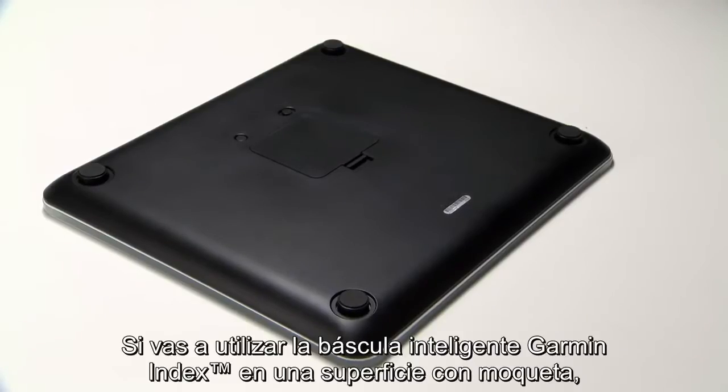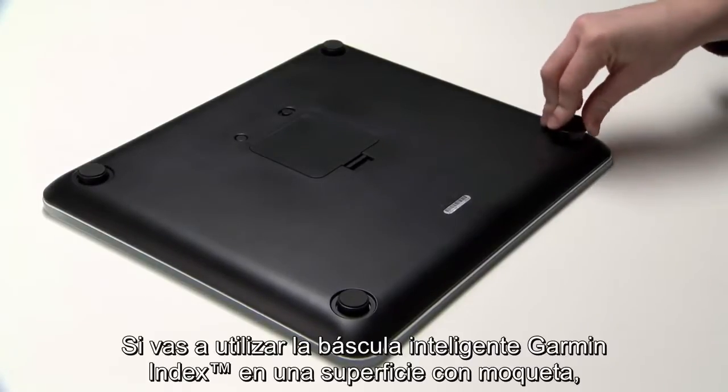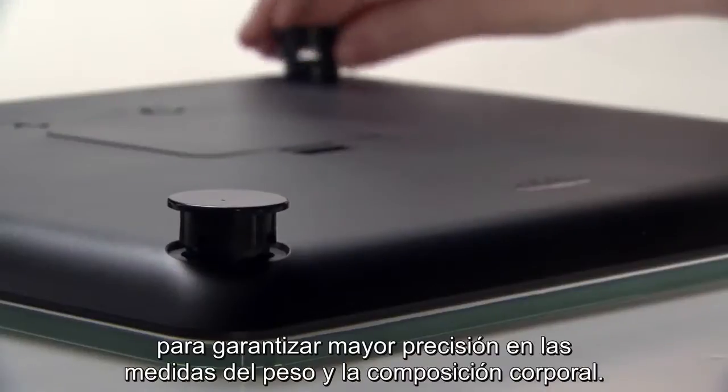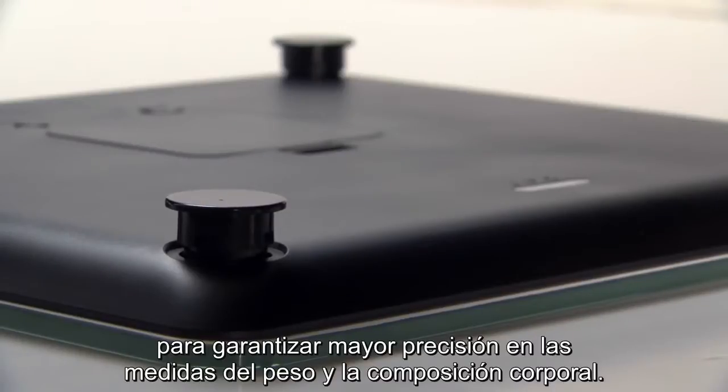If you plan to use your Garmin Index Smart Scale on a carpeted surface, you'll want to press one of the four risers onto each foot of the scale to ensure the most accurate weight and body composition measurements.